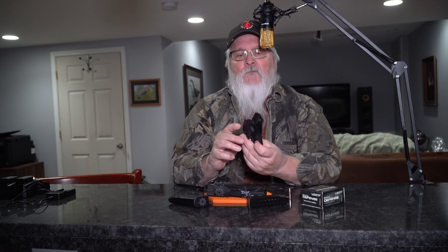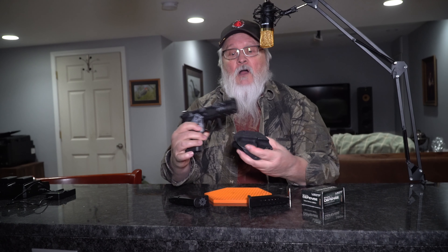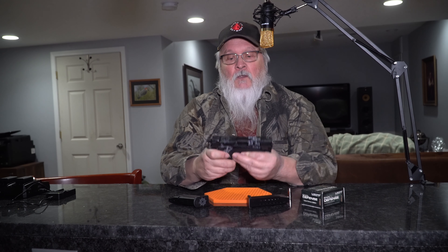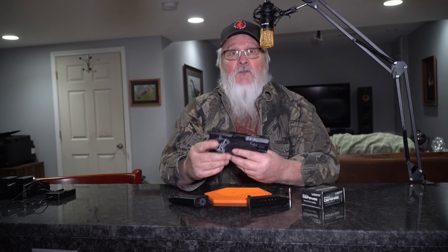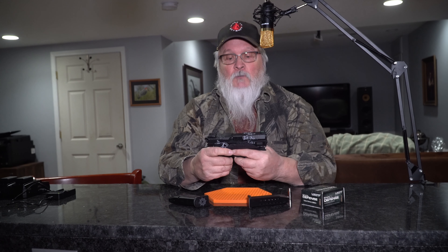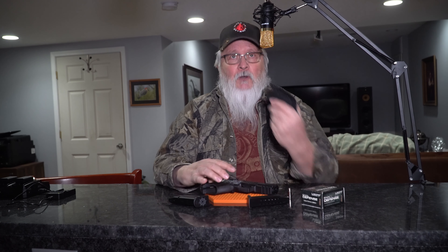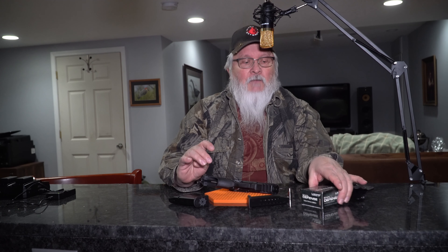They have a hookup for these molded holsters, which are awesome. They're molded to your weapon and especially great for concealed carry. I'm sure they can hook you up with one as well — they don't make them, but they have a guy that takes care of that for them.